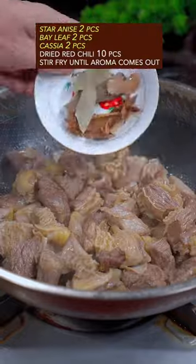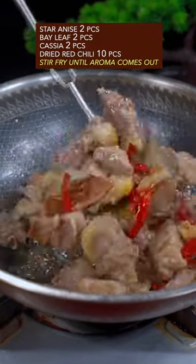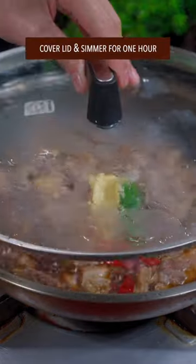Stir fry on low heat until the color changes. Add Chinese mystery spice and dried red chili, stir fry until the aroma comes out. Add scallion and ginger, light soy sauce, dark soy sauce, rock sugar, one can of beer, and water. Cover with a lid and simmer for 1 hour.